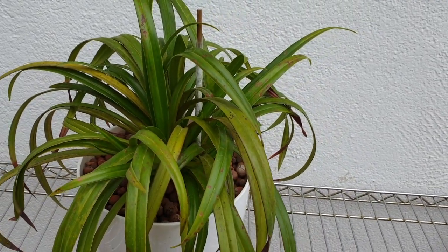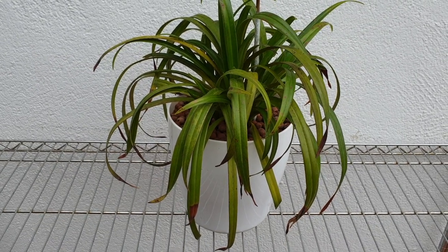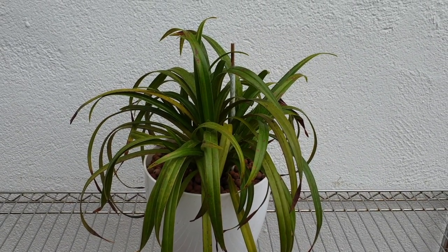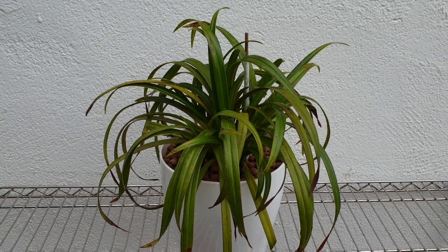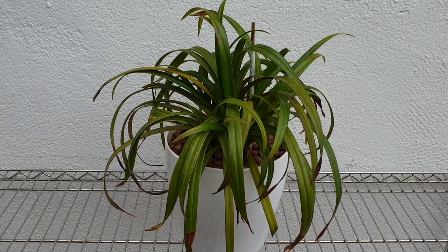Its original location is by the Cymbidium and the Maxillaria variabilis. In the summer that area has no shade whatsoever, so I bring it in and put it into my prime real estate area, which is completely shaded but with bright, bright light.